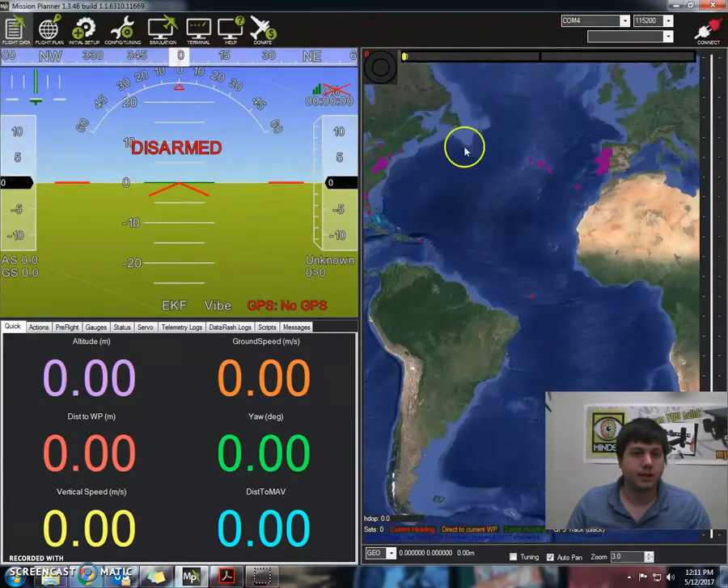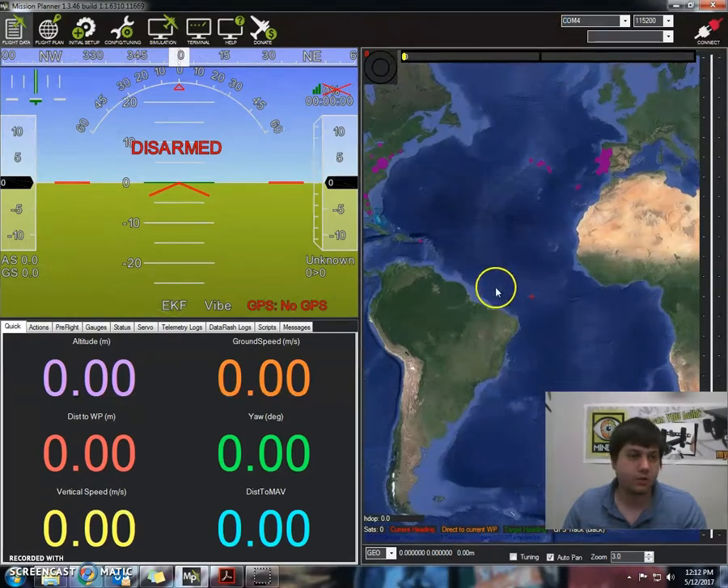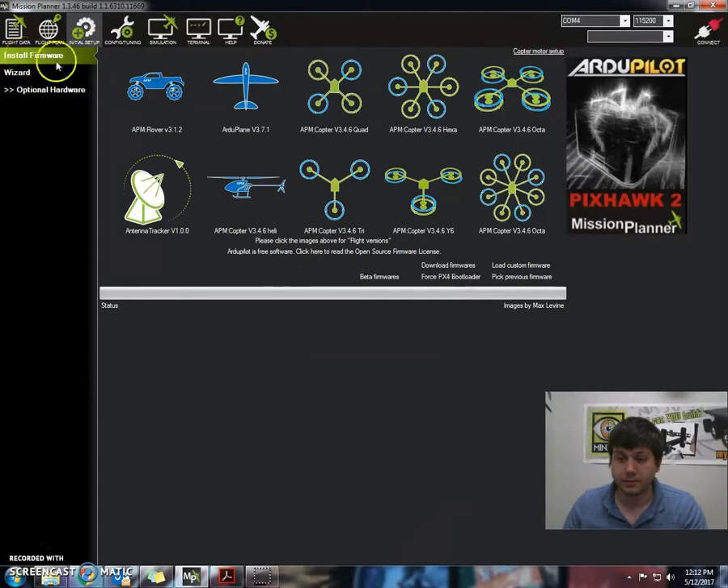Now I'm going to open up the Mission Planner and in here we have COM4 Arduino Mega 2560. We're now going to go to Initial Setup and then we're going to go to Install Firmware. Now we're going to select the firmware that we want to download to the APM, and this depends on the configuration of our craft.